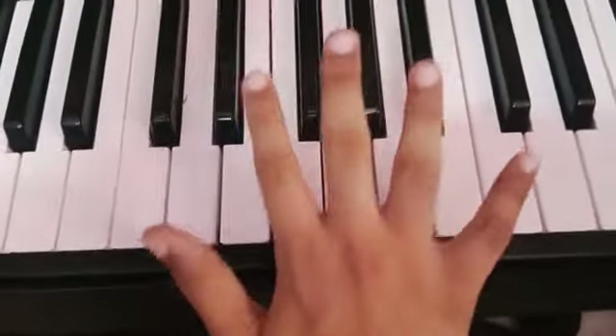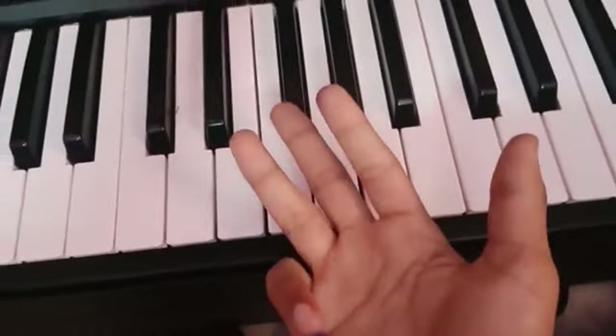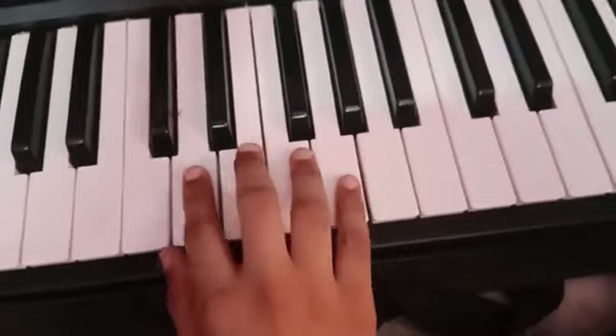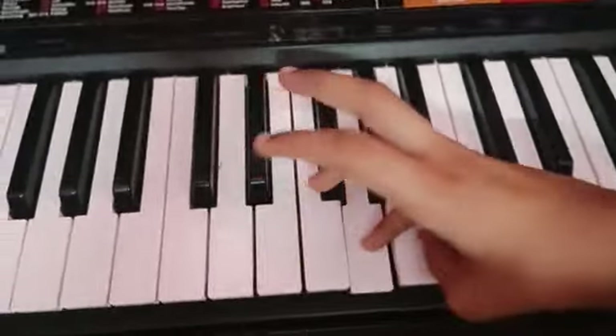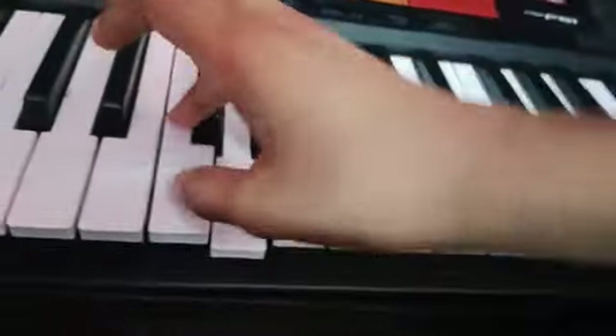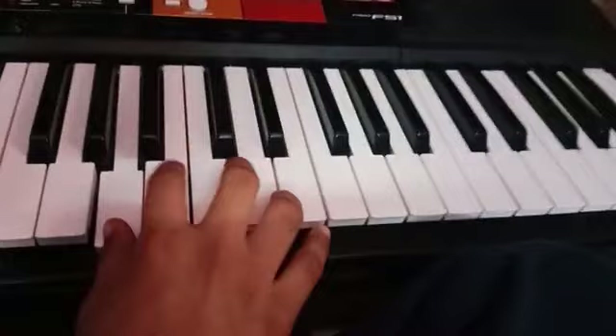Finger numbering is very important. Thumb is 1, 2, 3, 4, 5. The finger numbering for the scale is 1, 2, 3, 4, 5. Then you have to twist — you have to bring the thumb from here to here. Then continue.